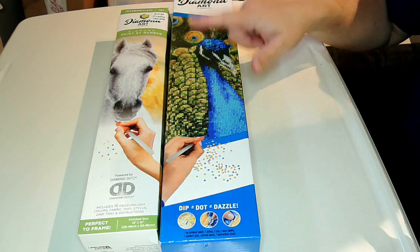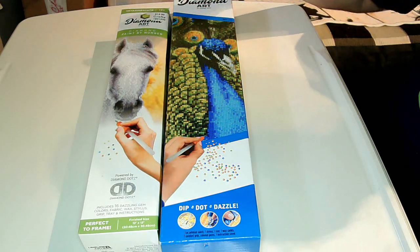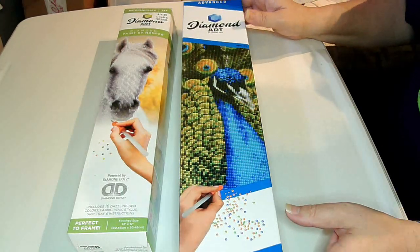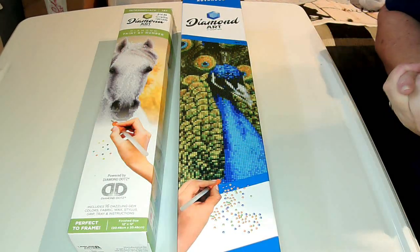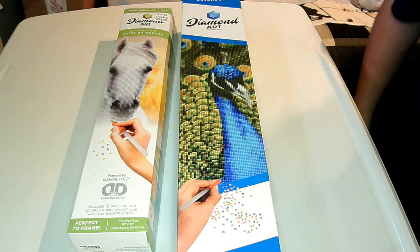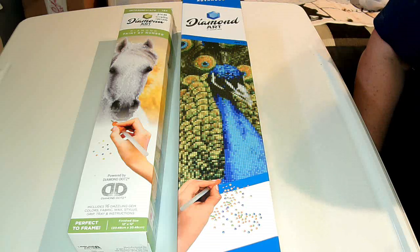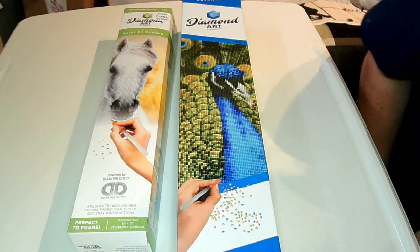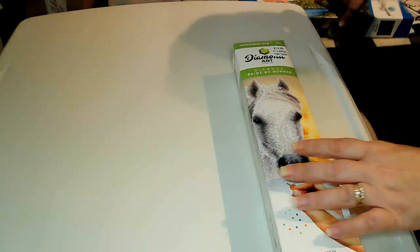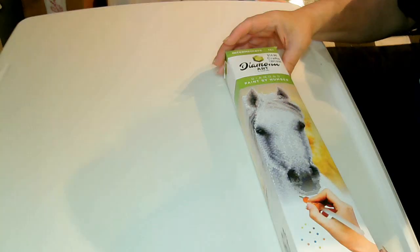One is the white horse and then the peacock. The white horse says intermediate, and the peacock says advanced. When I asked the salesperson about the difference between the two, she wasn't really sure because she didn't know anything about diamond painting. I decided to go ahead and take a chance, even though it says intermediate. So let's open up the horse one first because I'm kind of curious. I've never done a diamond dot painting, I don't know what to expect.